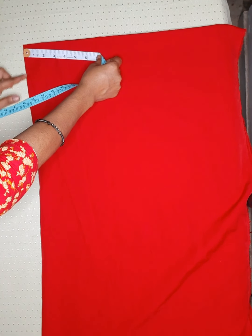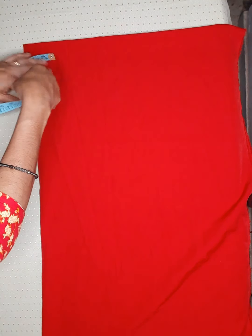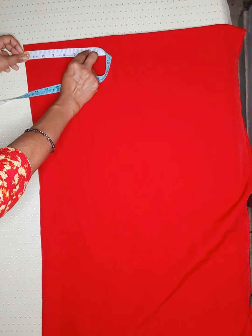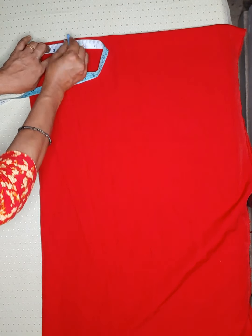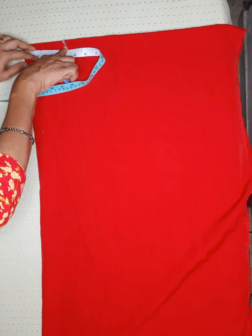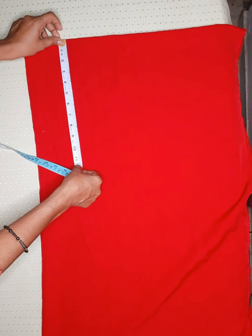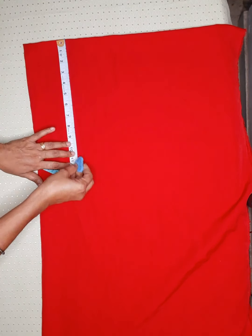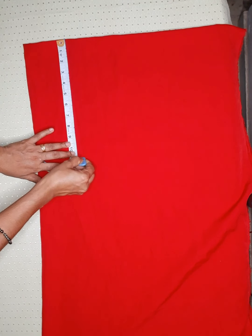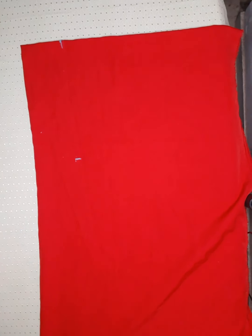Now the side is on the side and the side will be straight. I will mark this 4-inch side of the folded side. The length of the 4-inch is 15-inch. This is how we can do this.